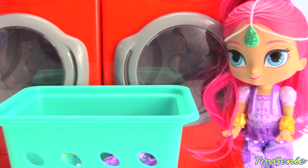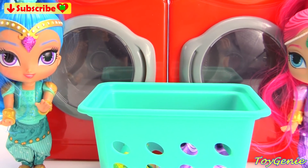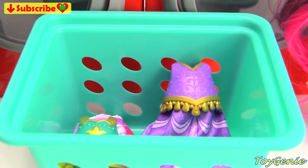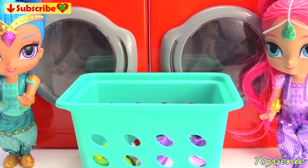Well guys, that's it for this video. So let me know in the comment section, do you guys like to do laundry? Or do you guys wish that it can be done in one second? See you guys in the comment section. Bye bye for now.